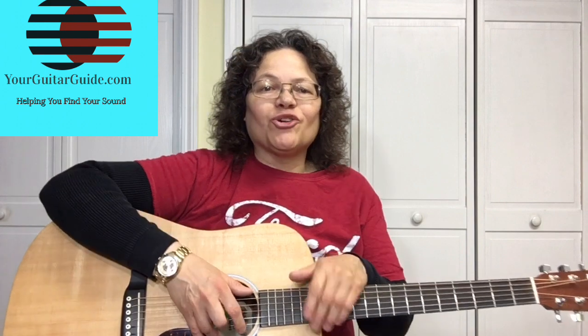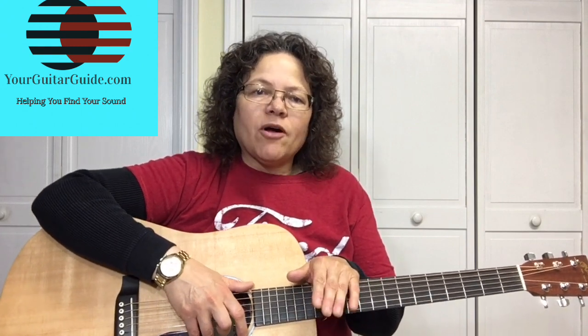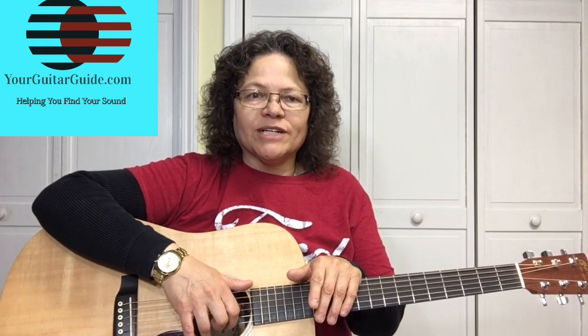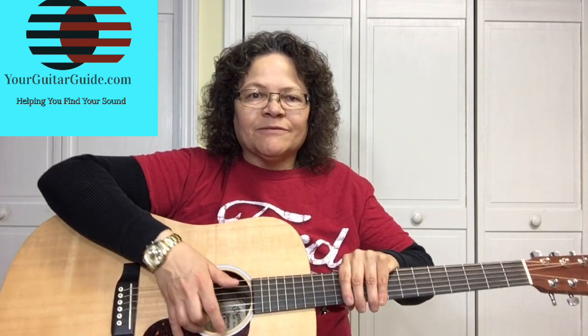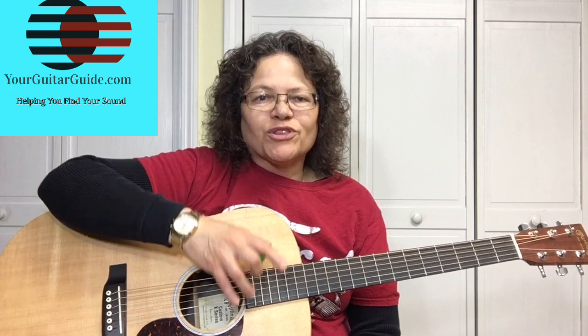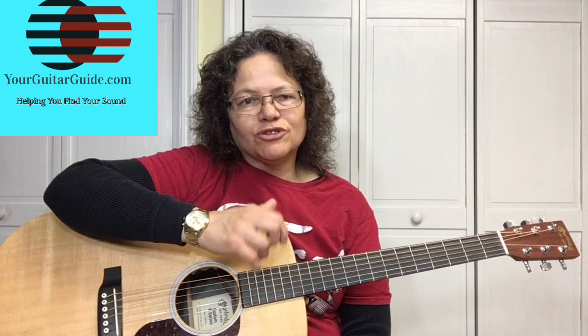Before we get started, I'd just like to say thank you to everyone that has subscribed and gets the newsletter each week from the Guitar Essential blog. Thank you for your support. If you haven't subscribed yet, go ahead and check out the channel. If you like what you see, subscribe for more guitar tips and tricks, and over at YourGuitarGuide.com subscribe and become a part of the community. You'll get tips that I only send out each week in the newsletter. While you're over there, check out the recommended gear that's been tested and tried from yours truly.